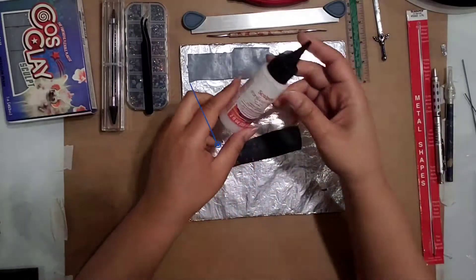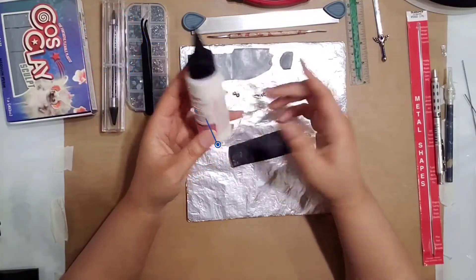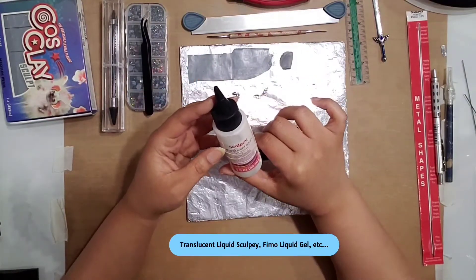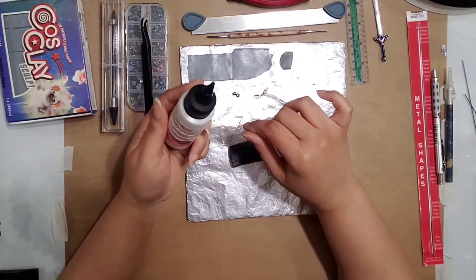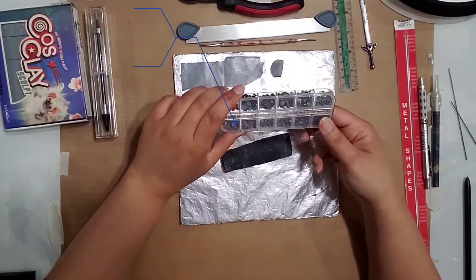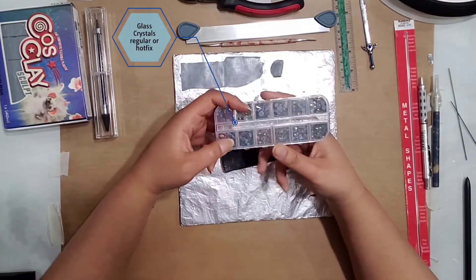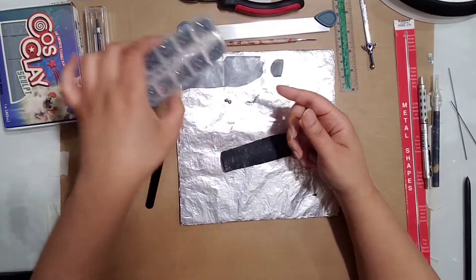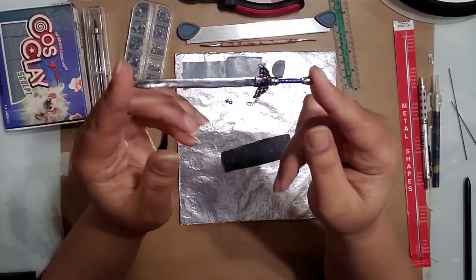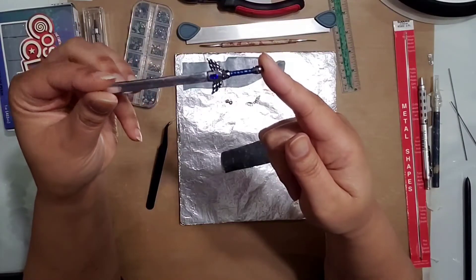We'll also need some liquid clay — it doesn't matter which one you get, but we will need some kind of liquid clay to help the clay stick. I'm just going to use regular translucent liquid sculpting clay. If you want to decorate it, I've also got some crystals — these are hot fix crystals, so they heat set. I like these for clay work because while the clay is unbaked you can just press them in, and when you bake the piece they'll automatically fuse into place.